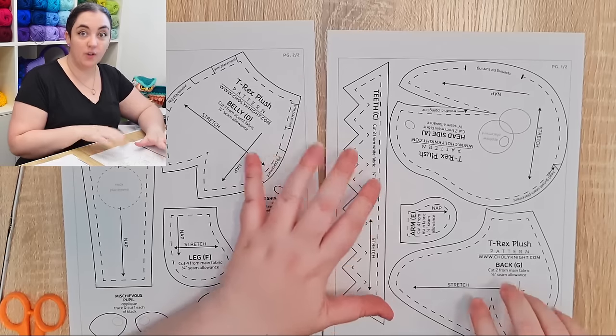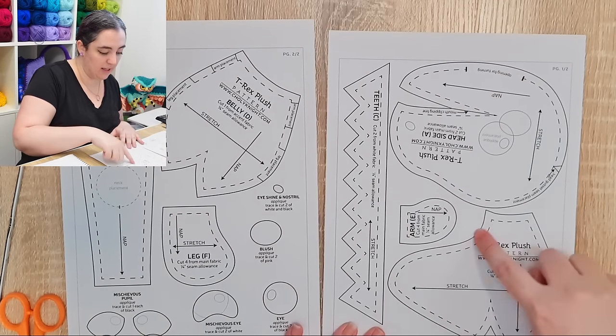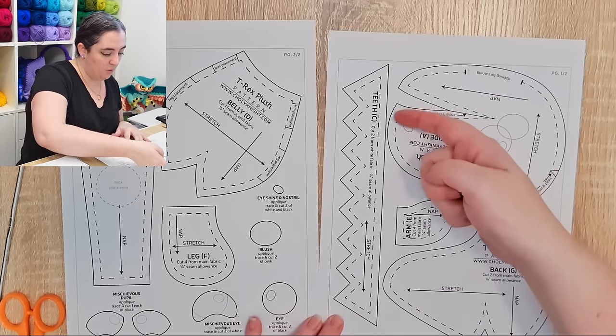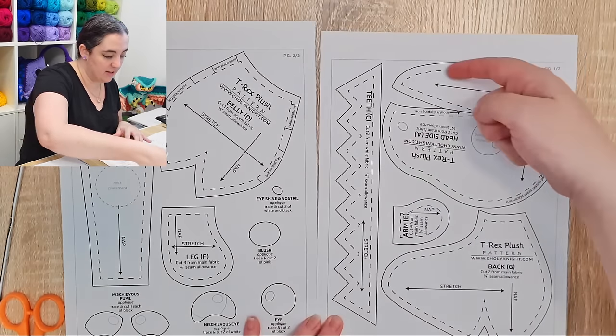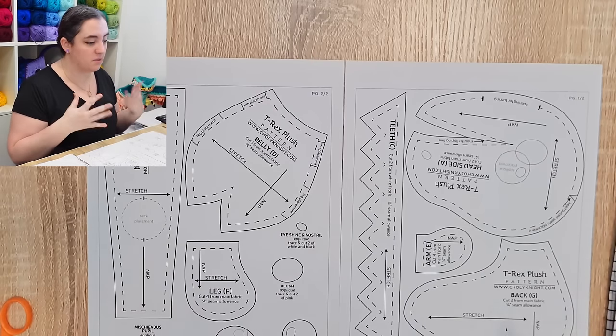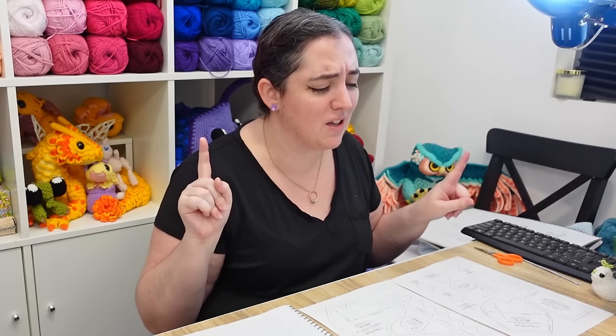The first thing I notice is that there has been a seam allowance left, which we're not going to need with crochet, so I'm going to have to be making my shapes within the dotted lines. I'm also seeing a lot of small, fiddly pieces, but that's to be expected. Depending on the outcome here, I wouldn't mind trying this again with a wearable pattern, maybe for a cardigan or something with larger panels — leave me a comment if you'd be interested in seeing that.